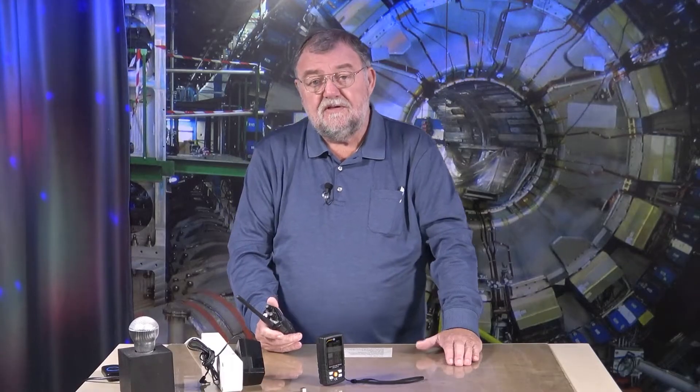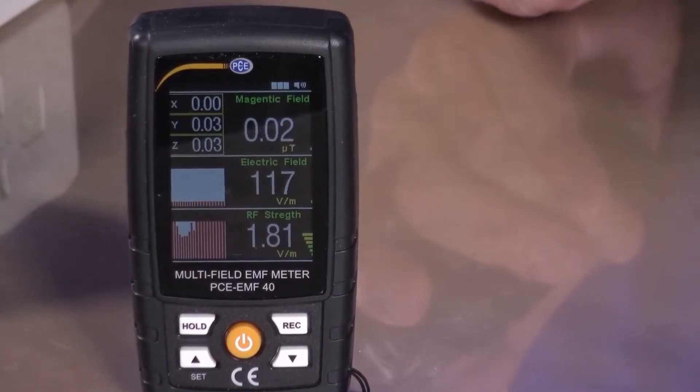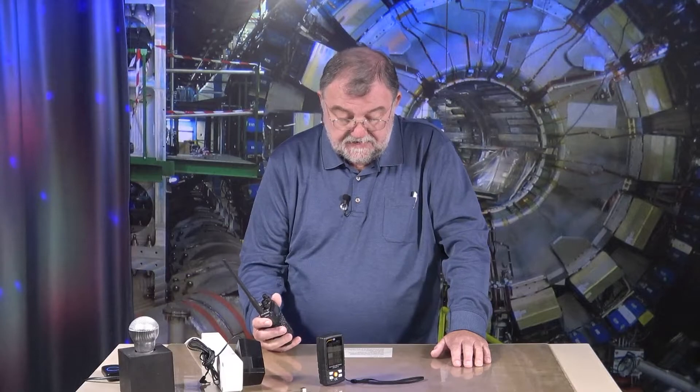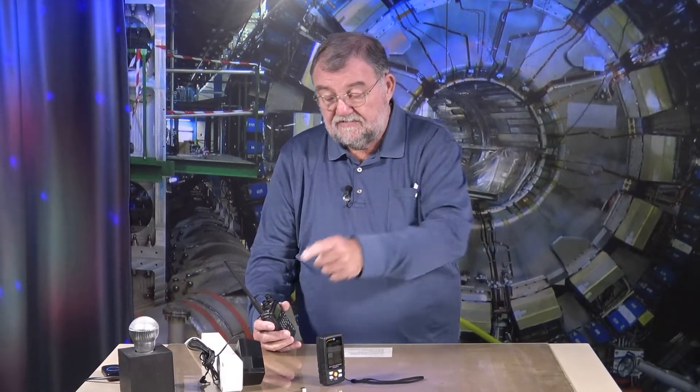There are three different measuring systems. Magnetic field measurement in the three-axis XYZ direction — with this we can determine from 20 microtesla up to 200 microtesla, and also determine the direction. In the next area, 50 volt per meter to 2000 volt per meter — what we measured on the transformer — at 50 or 60 hertz.